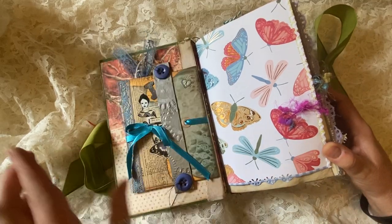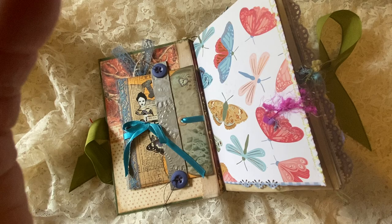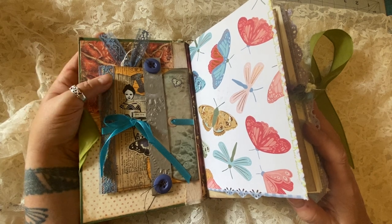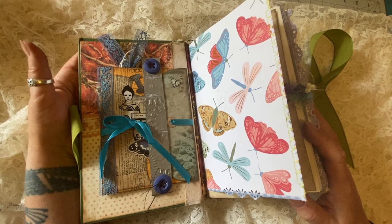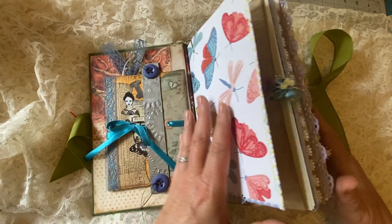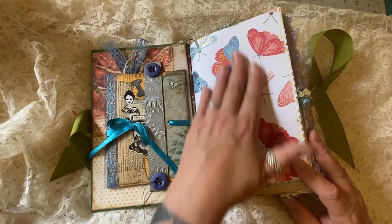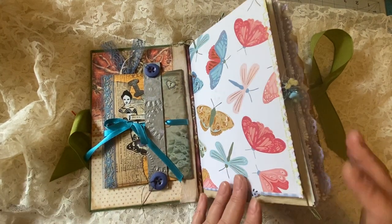This journal is very whimsical and very colorful. The four journals I recently made are very different — some are very dark and grungy, others are very bright and cheerful. Although this one definitely has a vintage feel, it uses more pastel colors and lighter pages. Let's get started.